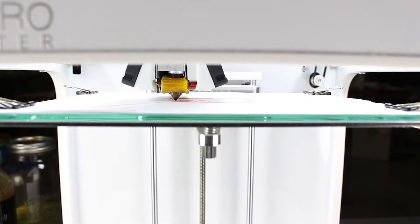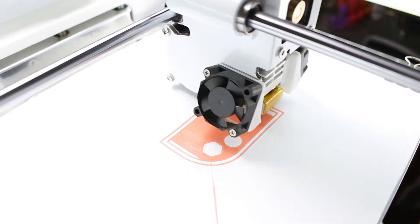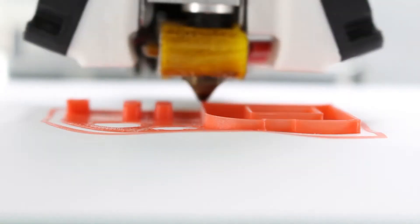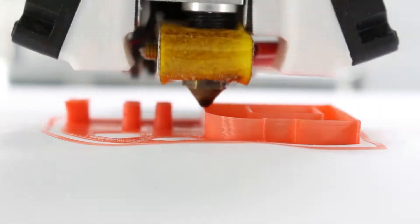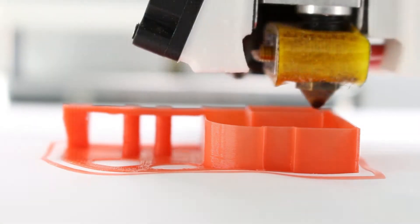It's sticking and it looks like it is printing on it. That's incredible. It doesn't look like it will rip off anytime soon. I never thought that this would work at all, but I guess it works. Now let's just have it finish up.